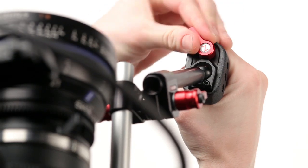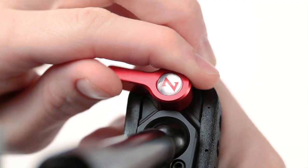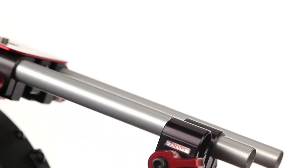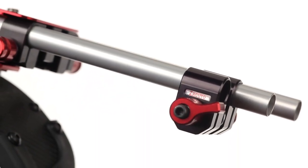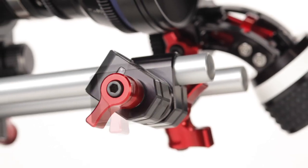The Z-Grip Z-Mount Zwivel's grip has a rotating ball joint that can be adjusted with the twist of the red lever, and it attaches to the recoil system via a Zucudo Zwivel V2, which offers two independently adjustable 15mm rod parts for easy and comfortable positioning.